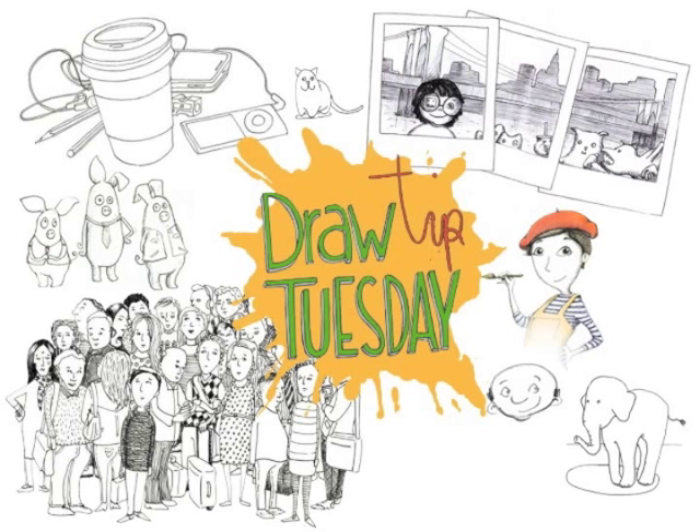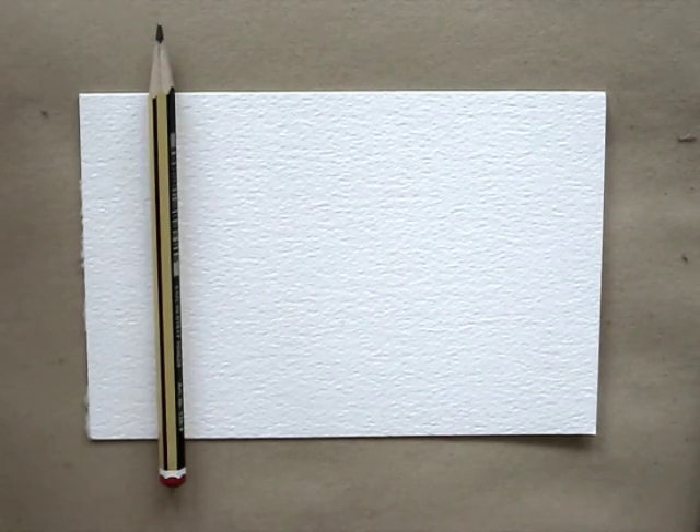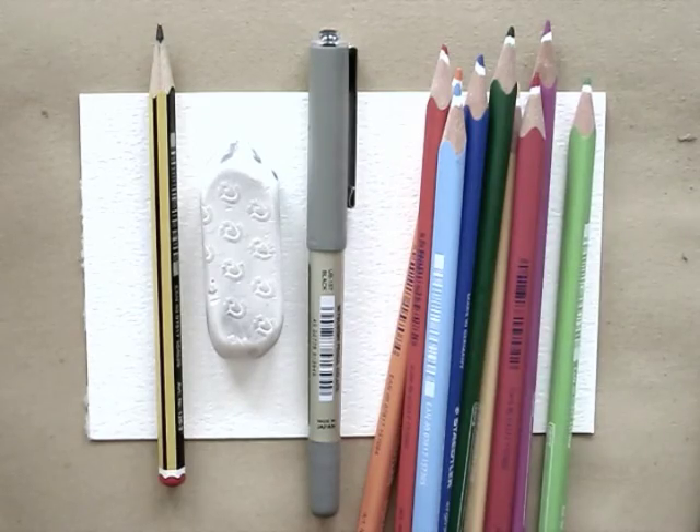Welcome to Draw Tip Tuesday! Today we need a card or thick paper with the dimensions of a postcard, a pencil, eraser, a black pen, and colored pencils.